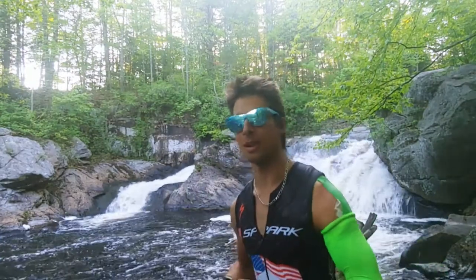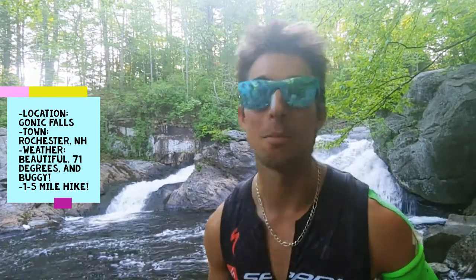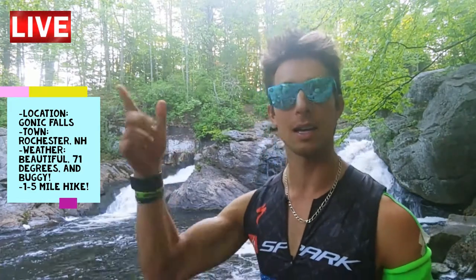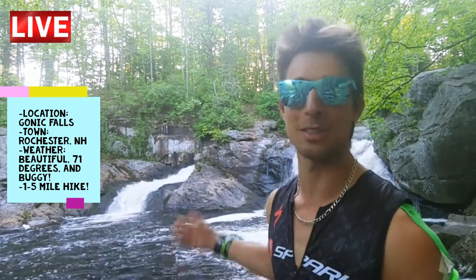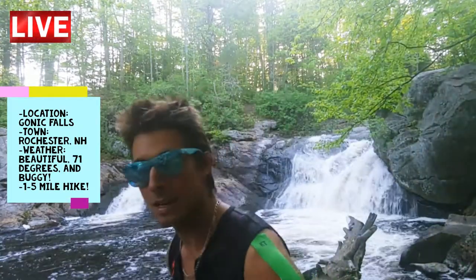I'm at Gonic Falls in Rochester, New Hampshire. This place is amazing — you park on the side of the street and it's about a half-mile walk in. You can hike for four or five miles if you want to. The mosquitoes are awful so make sure you bring bug spray. The waterfall back here is amazing.